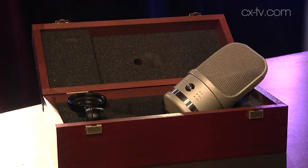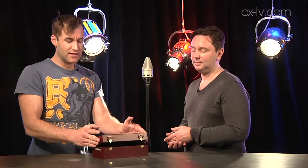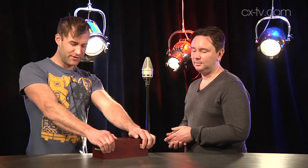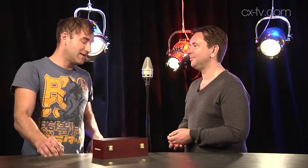Detail really does come through in everything about this mic, right down to the box it comes in. The mic comes in a lovely dovetail-jointed case, beautifully varnished with nice gold fittings and logo embossing. There's an excellent level of attention to detail with this product.